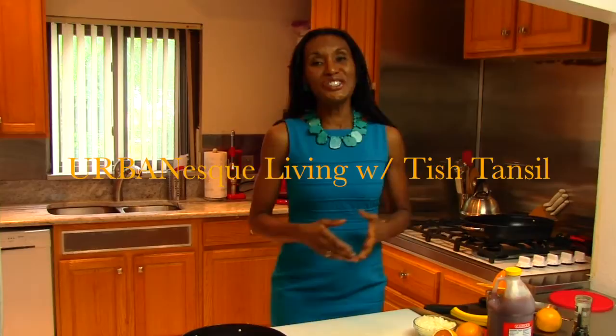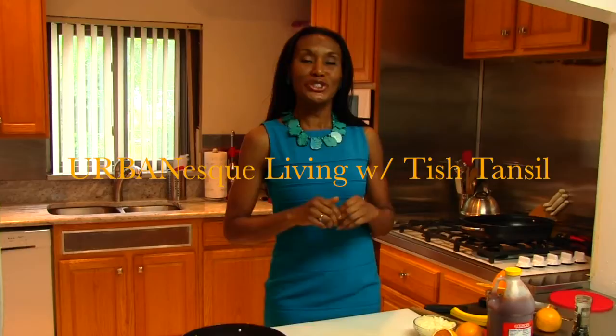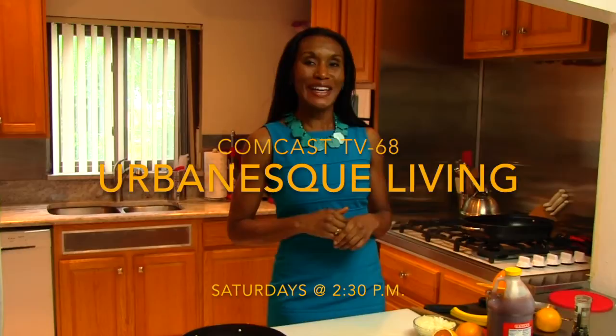I'm Chef Tish Tansel and I am the host of Urban Esque Living. I'd like to invite you to join me Saturday afternoon on Comcast TV 68 at 2:30. See you there.